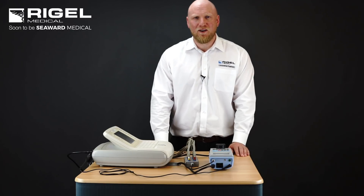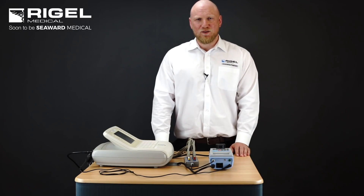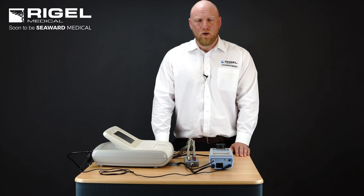The Rigel 288 Plus is an electrical safety analyzer. Its main features are that it tests to IEC 60601, IEC 62353, NFPA 99 and IEC 61010. It is mains or battery powered. It provides leakage testing, insulation testing and earth/ground bond testing to satisfy the standards.